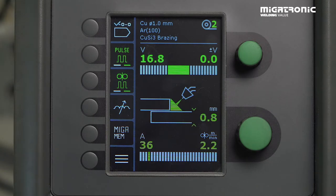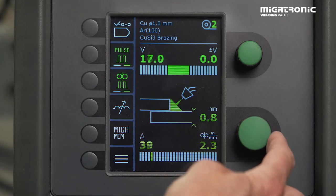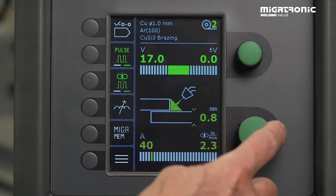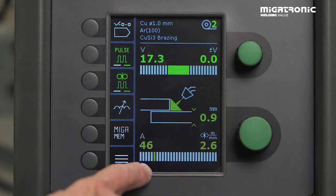Then you need to find out what task you need to do. In this case I'm going to weld 0.9 millimeter plate in a lap joint, so I go for my one millimeter thickness setting. And that gives you approximately 45–46 amps.